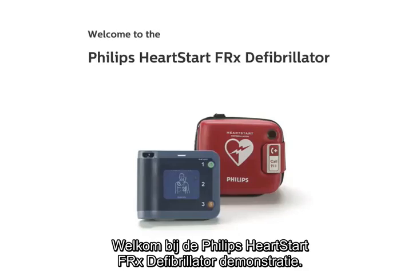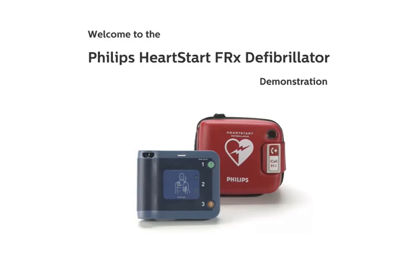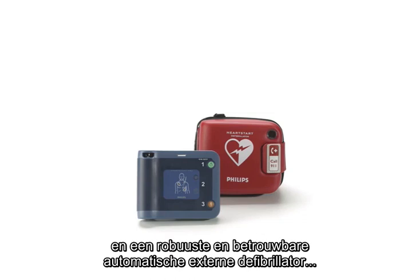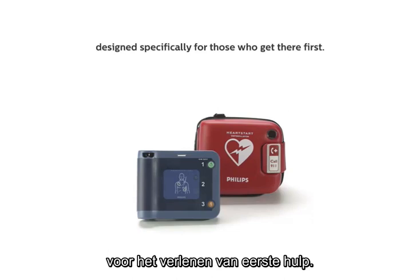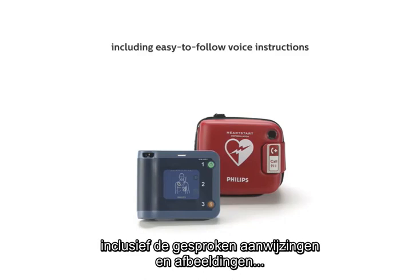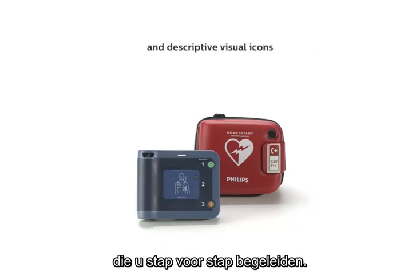Welcome to the Philips HeartStart FRX defibrillator demonstration. The Philips HeartStart FRX is designed to be an easy-to-use, rugged, and reliable automated external defibrillator, designed specifically for those who get there first. This demonstration illustrates the functionality of the HeartStart FRX, including easy-to-follow voice instructions and descriptive visual icons that take you through each step of the process.